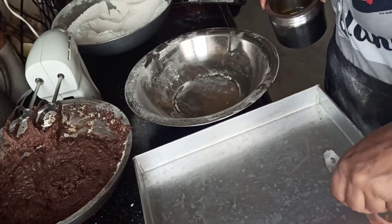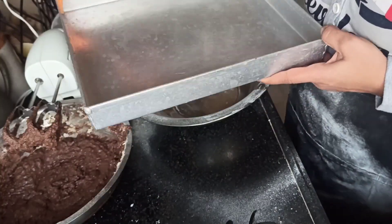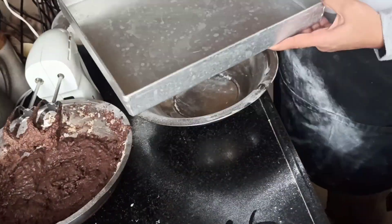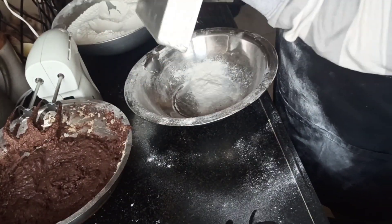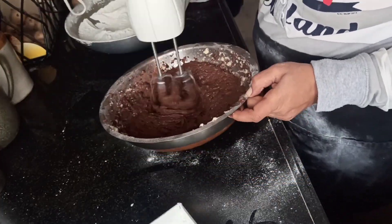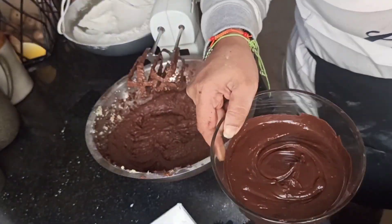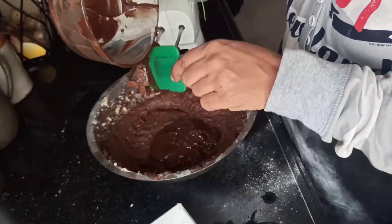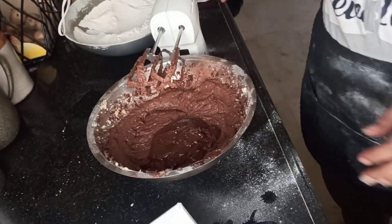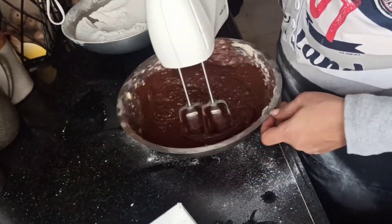Now grease the dish or baking tray in which we're going to bake — grease it nicely and completely with oil, then dust it very nicely so that no part remains uncoated. Whisk the batter one more time, then I'll add around 200 grams of melted chocolate to make a nice chocolate mixture cake.